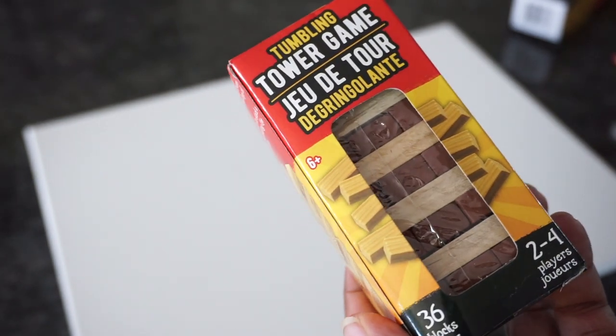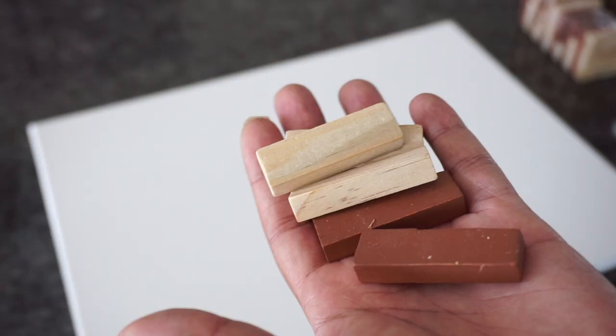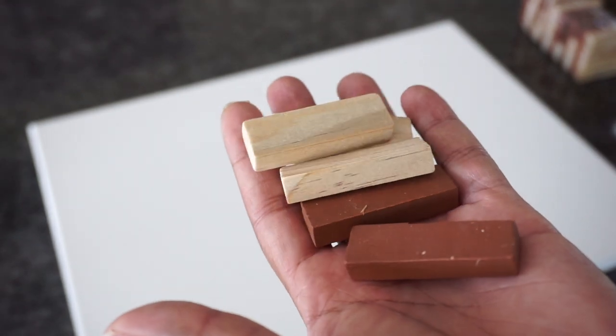I started off with tower game blocks that are available at the Dollar Tree. You'll need six boxes of them to make the one that I'm doing. I placed hot glue on the bottom of one piece of wood and secured it to the top of an 11 by 18 inch canvas. If you don't have a canvas, you can use foam board instead.